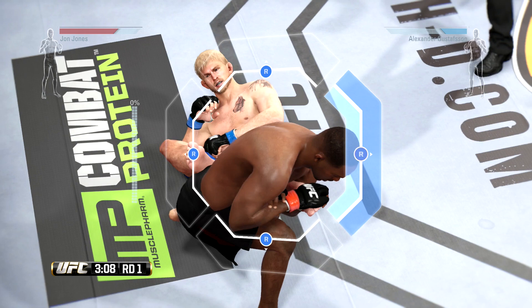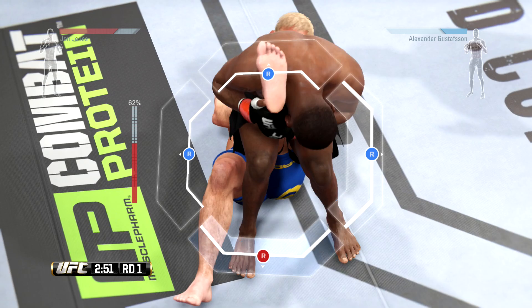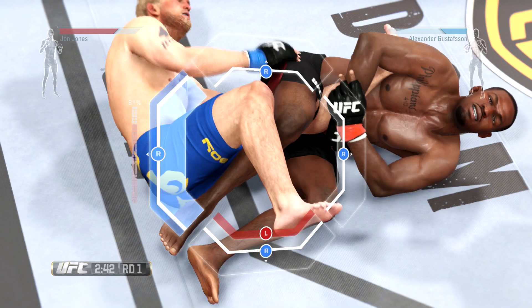Now he's stacking them. He's trying to isolate the leg here. So from here, he wants to go for a knee bar. What he wants to do is step over his opponent's leg, straighten it out, then put his heel behind his armpit to crank on it and get...